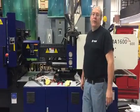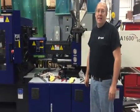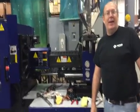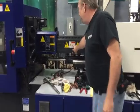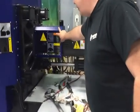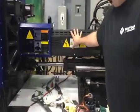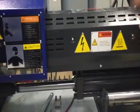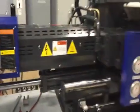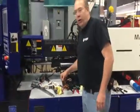Here we are with step 24 and final for changing our barrel and screw on an MA 1600. Special thanks to my cameraman Randy Wendling for doing all this. As you can see, we've got all the guards on, the barrel cover is back on, and the purge cover is back on — we're ready to go. One thing to note: before you put your barrel cover on, please check your heater bands to make sure they all work, so you don't have to take it all off again. It wasn't too hard of a job — good luck with your endeavors.